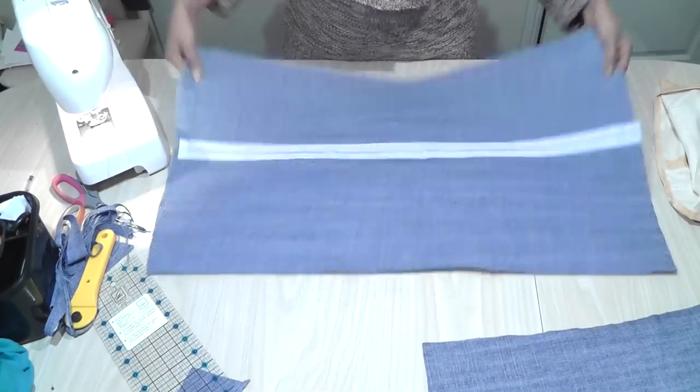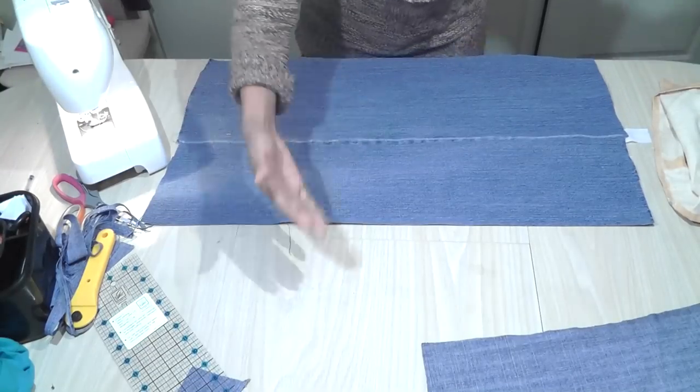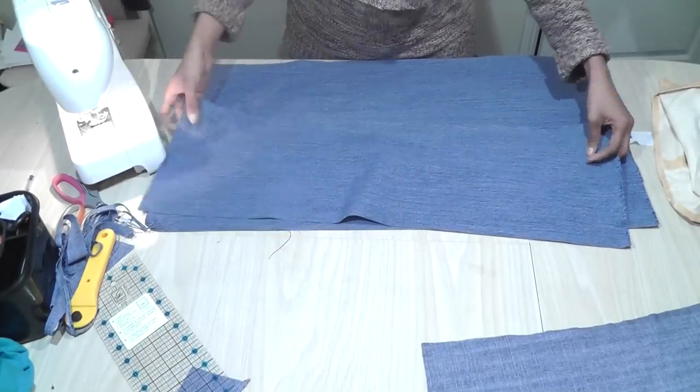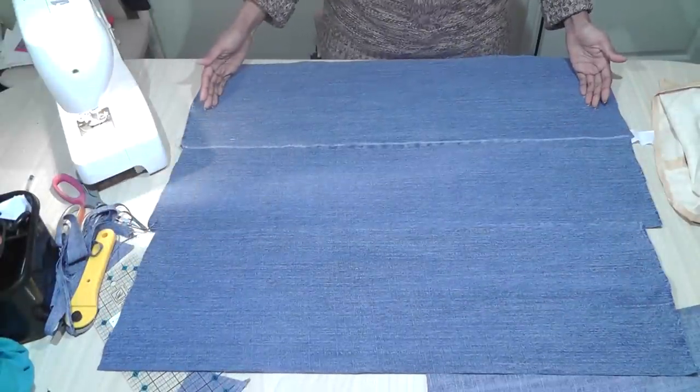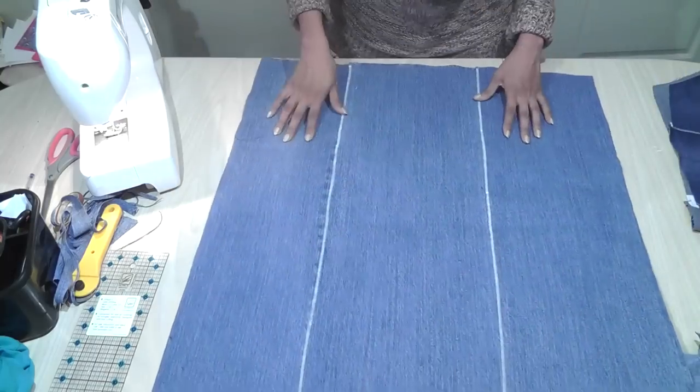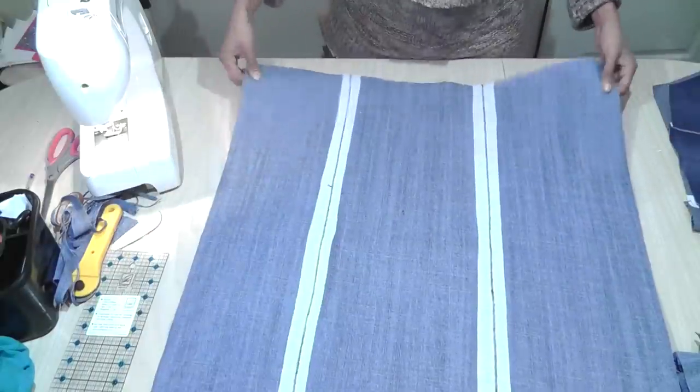So this is the Shape Easy and we have sewn the zig-zag stitch. If I hold it closer, you can see it's a flat fabric. If you want a wider panel, all you do is join one more. And then you get such a wide piece of fabric to work with. We have joined three panels and we have got such a large piece of fabric to work with.